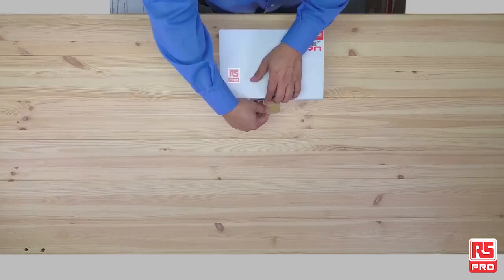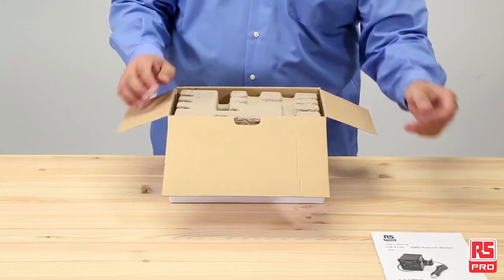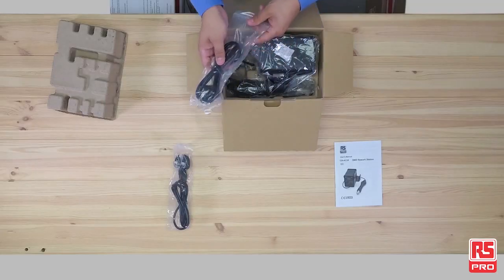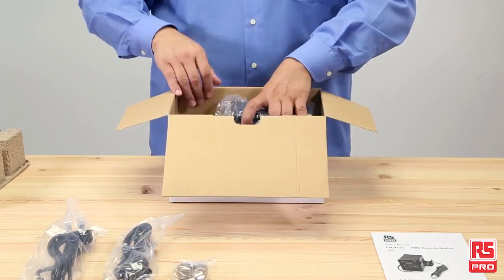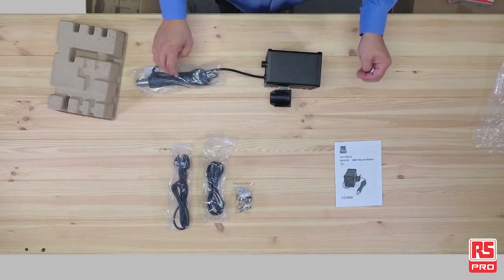RS Pro SMD Reworkstation comes in a neat box and includes the user manual, UK and EU plugs, 3 nozzles — 4.3mm, 7.4mm and 9.4mm — the heat gun and the main unit.